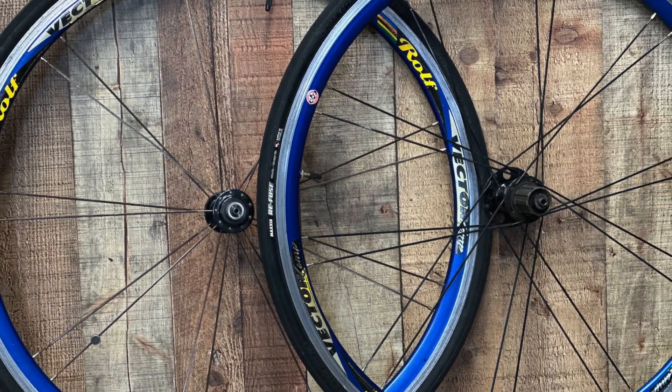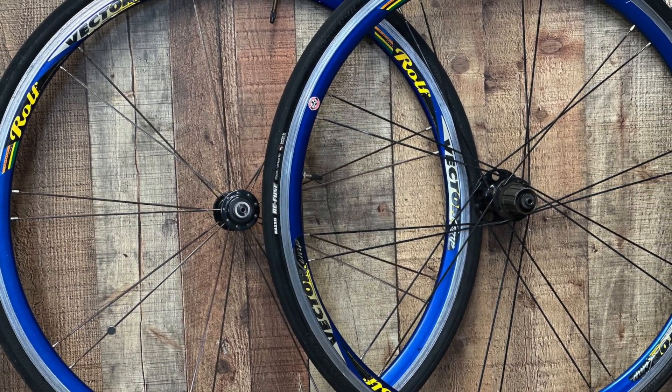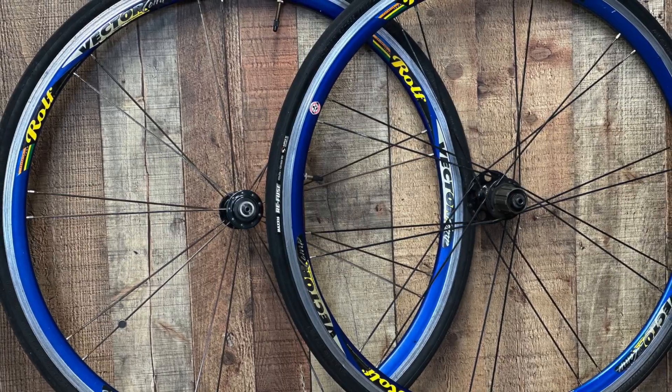Cleaning, inspecting, and truing these Rolf wheels that will go on a Trek 5200 and get ready to ride.